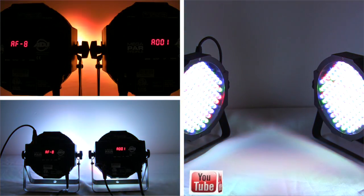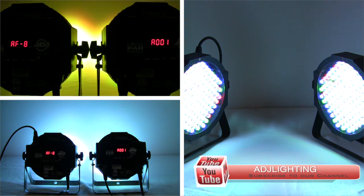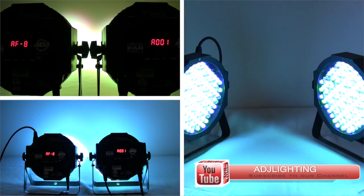And there you have our Master Slave Mode Basics 101. If you have any further questions, you can always contact our toll-free customer support hotline Monday through Friday during normal business hours. Thanks for watching!